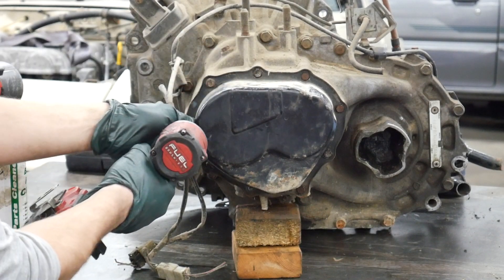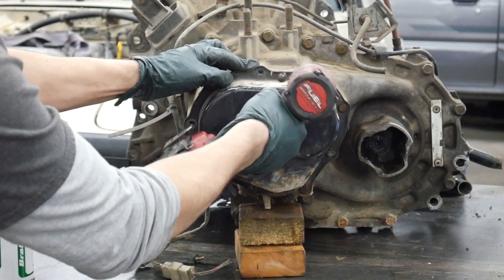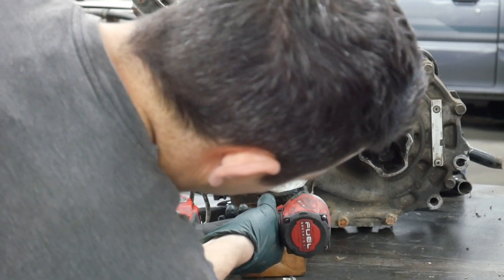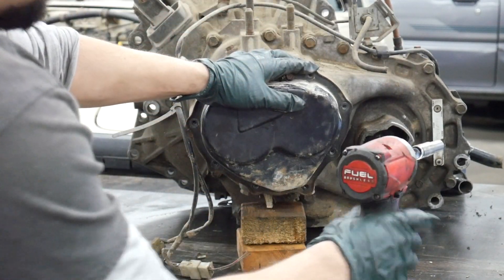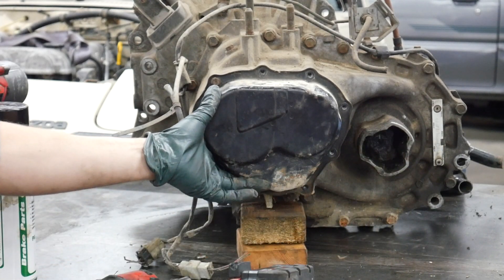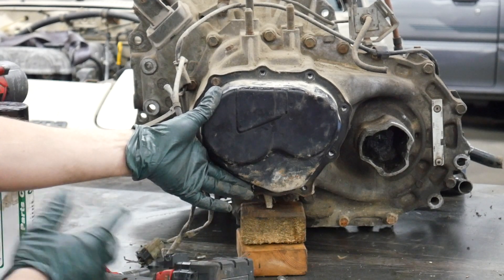You're going to take your 10mm and pull the original bolts, and then this pan comes off. This transmission is going to be pretty ugly inside because it took on some water, and I've had it off before.